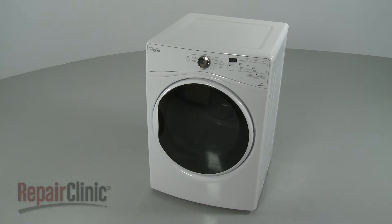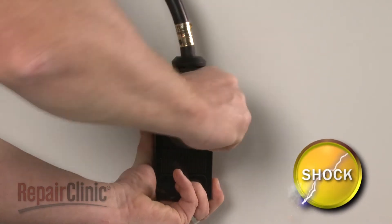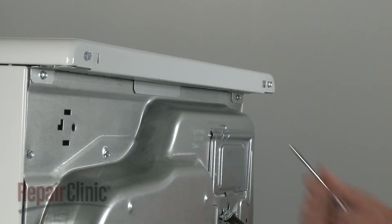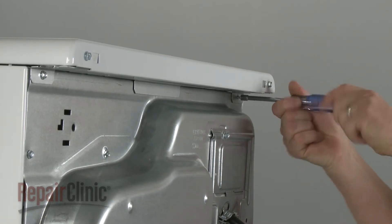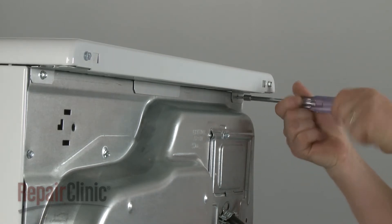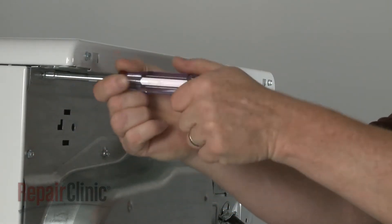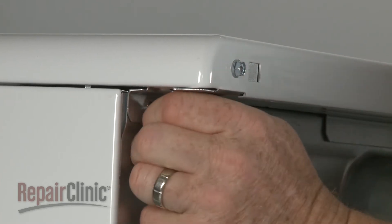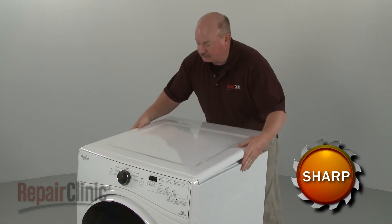Before you replace the control board in your dryer, be sure to unplug the power cord. Use a quarter-inch socket or nut driver to unthread the rear screws securing the top panel and bracket to the rear panel. Slide the top panel back and lift up to detach.